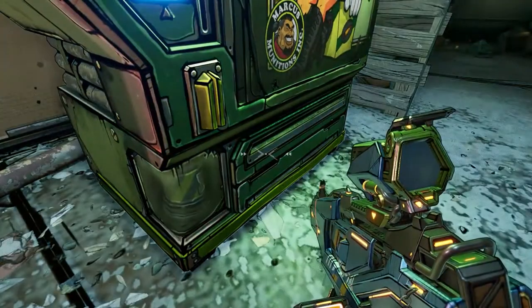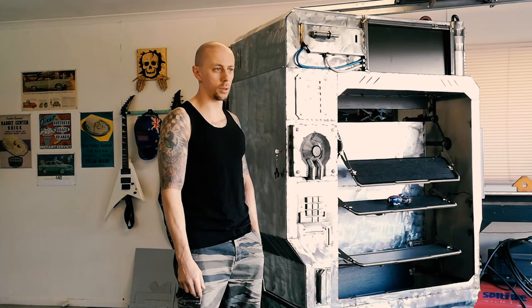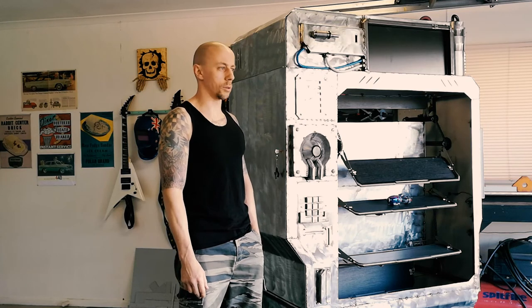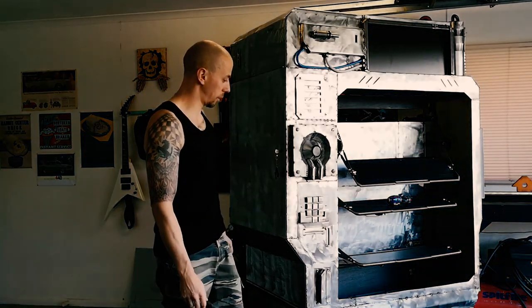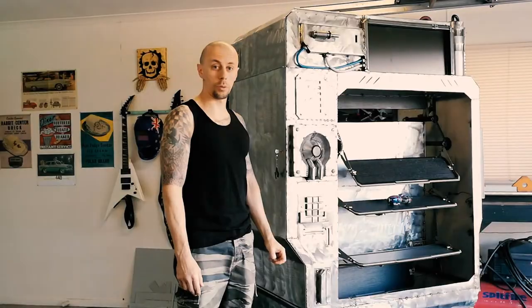There might be a few weeks break until the next update because I have to wait until the lockdown is over so I can get some more steel to do the top and the back. But yeah, thanks very much for watching.